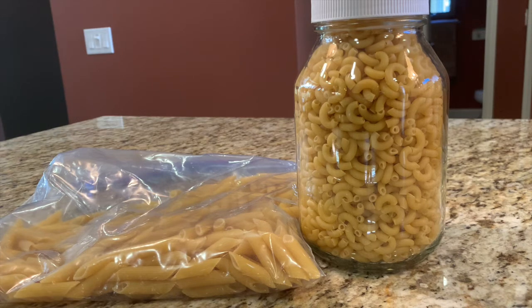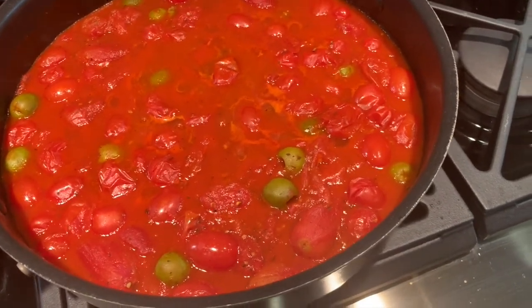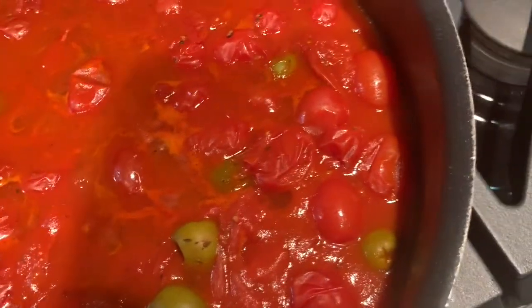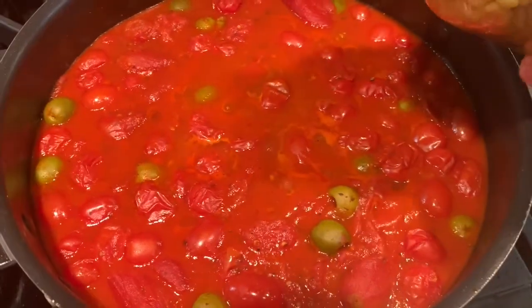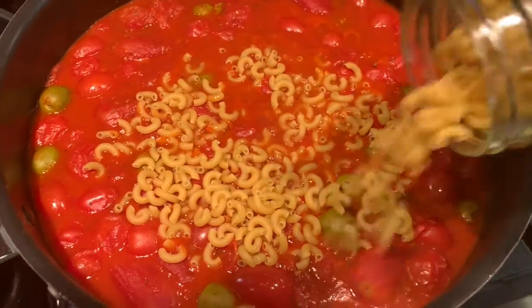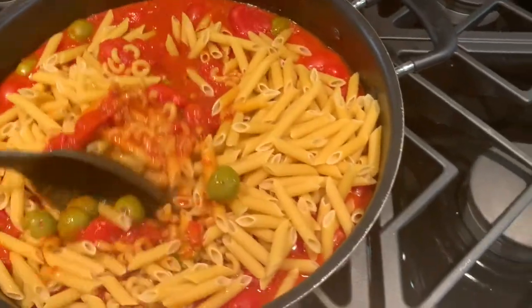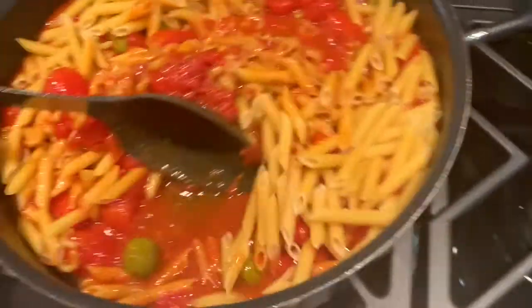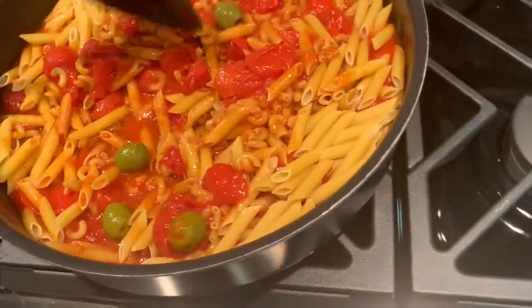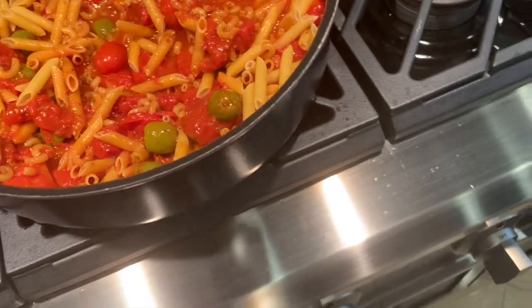If you haven't tried this, you need to be cooking your pasta this way. Here's my basic sauce — it's been cooking now for about an hour. It's reduced, and you can see my cherry tomatoes are deflating a little bit and injecting all that lovely goodness right into the heart of the sauce. I'm just going to eyeball what I need here, give this a nice stir, and the pasta will expand as it soaks up all that lovely sauce goodness.